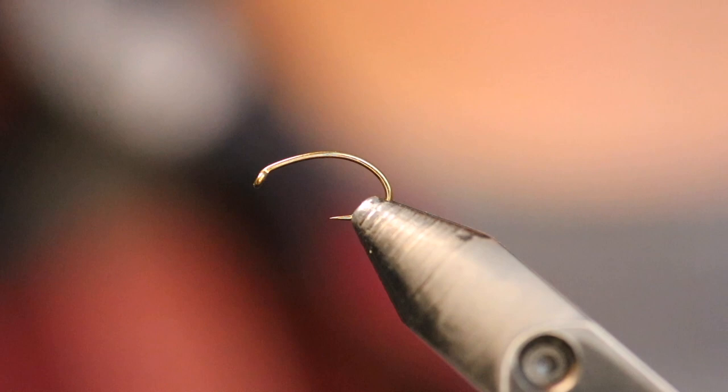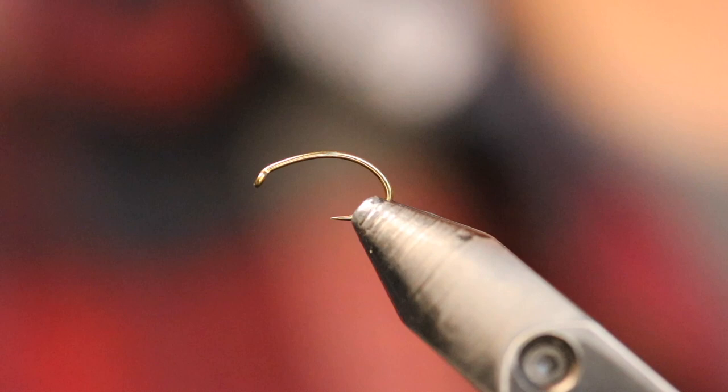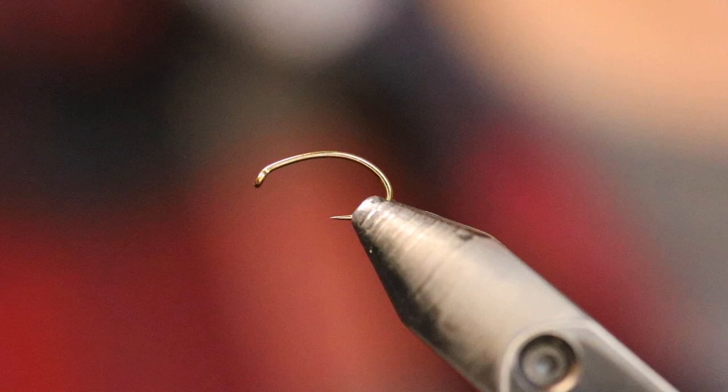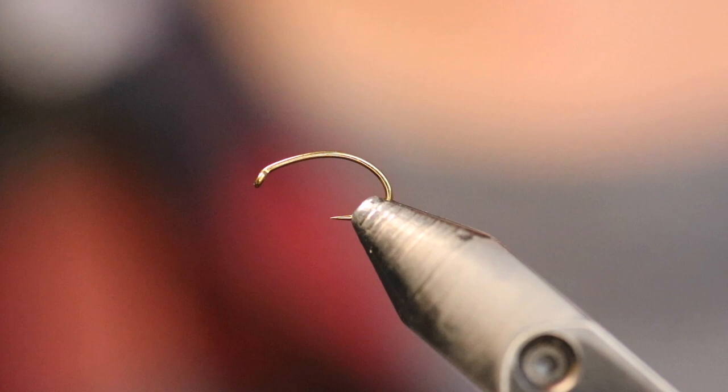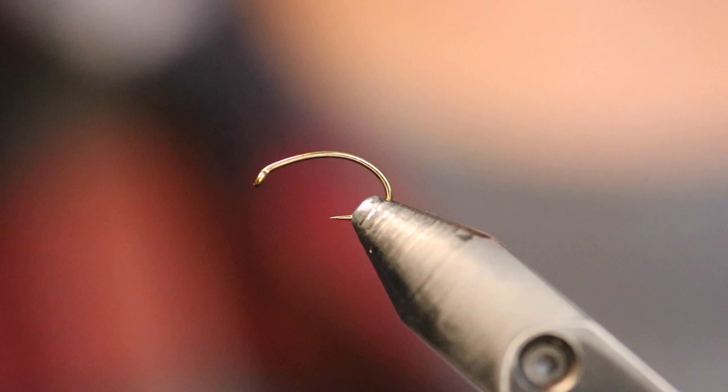To start off, we've got a Daiichi 1120 hook in a size 14. I typically tie these in 14s, 16s, and 18s. I really like these hooks because they're relatively cheap and they've got the 2x heavy wire. Daiichi has a similar hook that's a finer wire, but I'm not a fan of it because it tends to bend a lot. So the Daiichi 1120 is what we're starting with. For thread, I like to go natural color, so we're going with a brown thread — Danville 70 in brown. Whatever brown thread you have in that 70 or 80 denier size will work just fine.